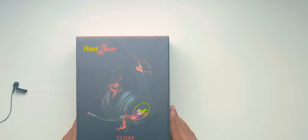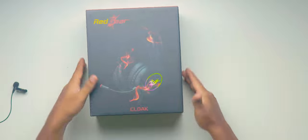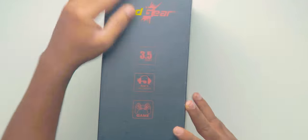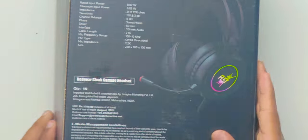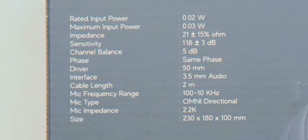In this video, let's unbox and see the overview of red gear budget gaming headphones. On the box, you can see the red gear name printed on it, with sides showcasing some specs. It's having a 3.5mm jack and soft cushioning, and this is designed for gaming. On the back side, you can see the complete list of specifications of this headset.